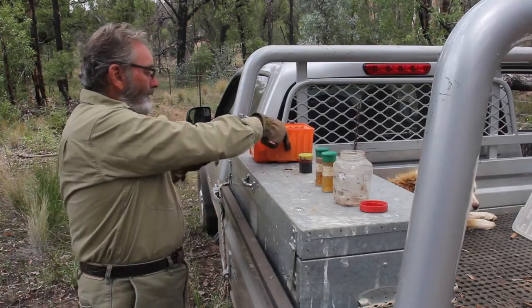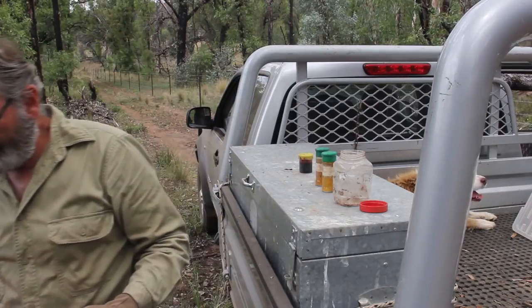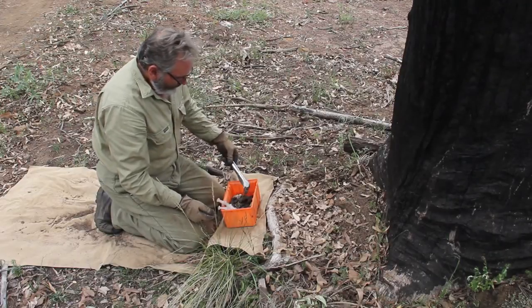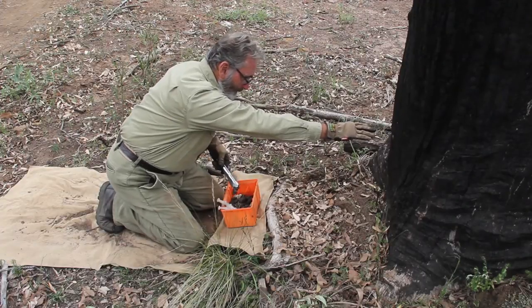We'll head back over to the trap with the lures and position them. What we do now is use the dog's scat. I like to normally hang my dog's scat high, for a particular purpose.